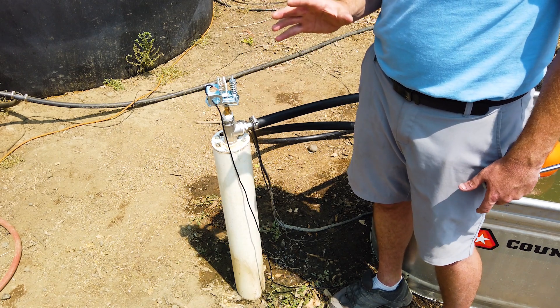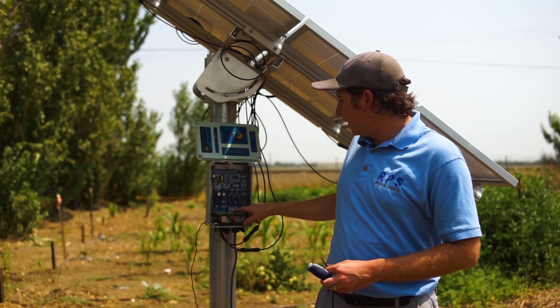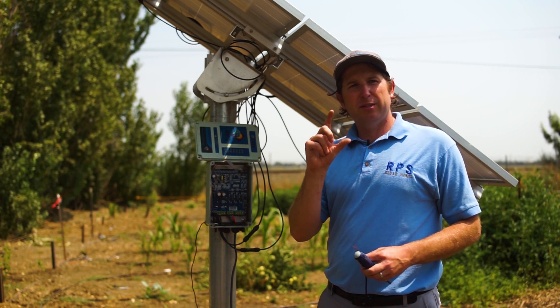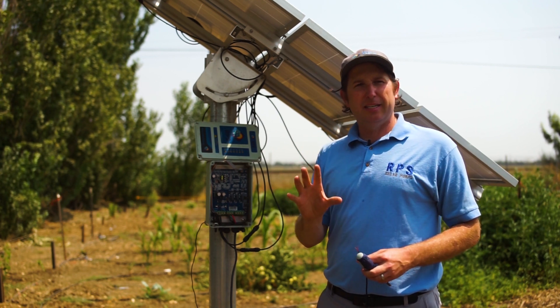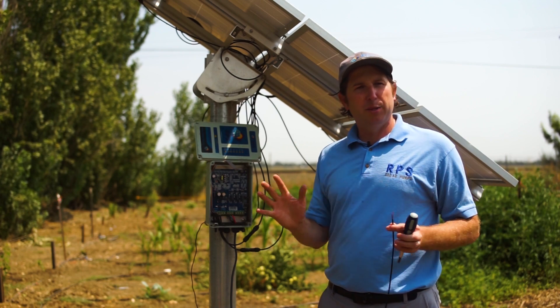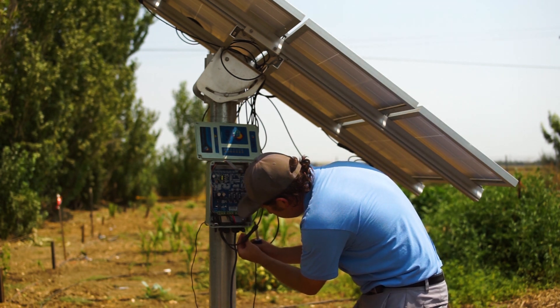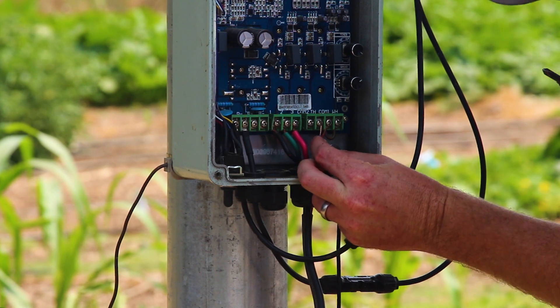Now let's wire the other end to our controller. We're using the tank full inputs, labeled COM and TF. If you're using our Pro system, use the little pigtail that comes out of the connector. Polarity doesn't matter, so the red and blue wires can go to either controller input. Run the wire up through the gland and into the terminal strip.